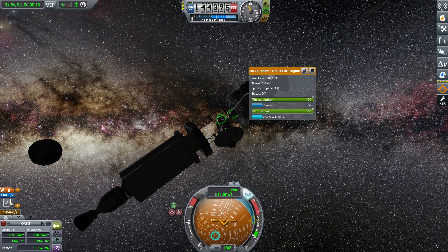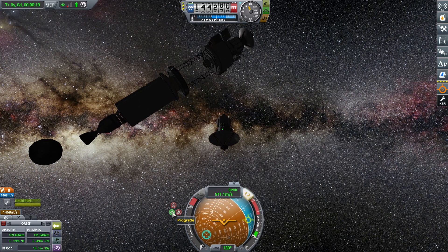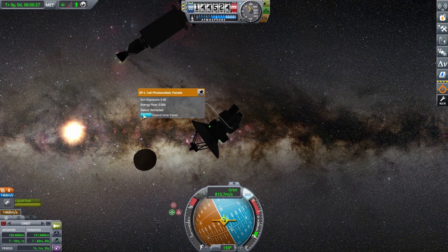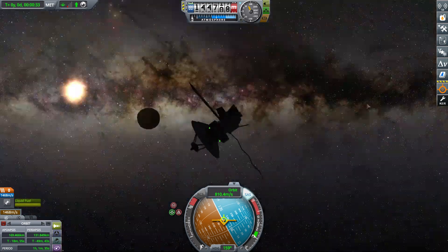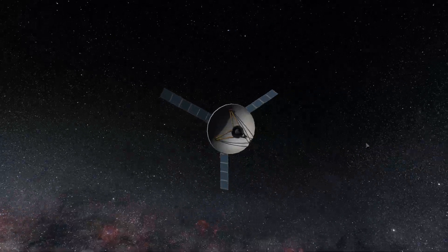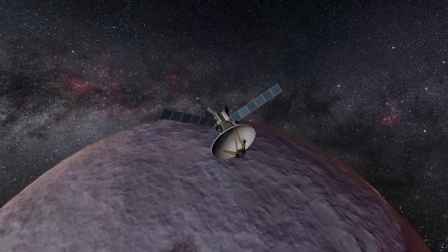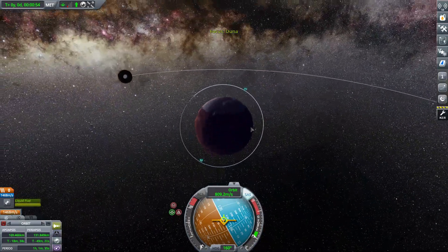Here we go decoupling the relay sat and activating its engine to prepare for insertion into a polar orbit. We're already in a semi-polar orbit, but I wanted to get it nice and clean looking. I deploy all the solar panels so we don't lose power on time acceleration — which is very annoying. Here's a little cinematic shot of the probe over Ike and Duna. Now we're going to put this thing into a nice, clean polar orbit.